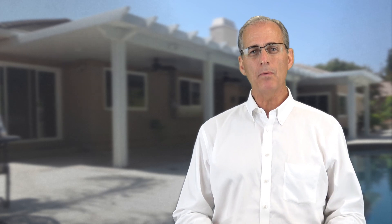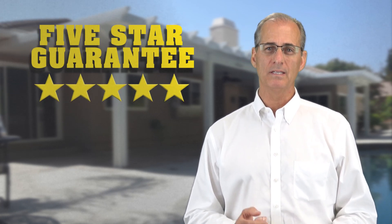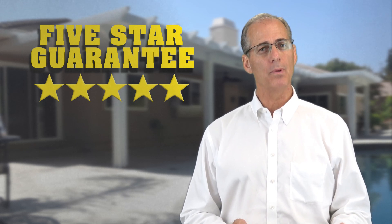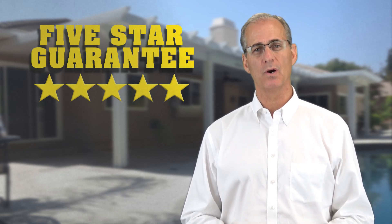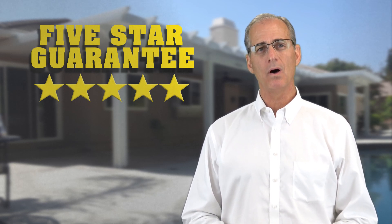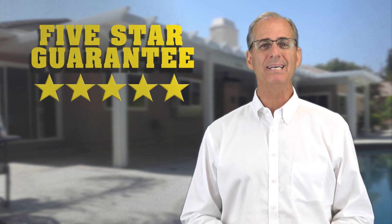Outside of these differences, both patio covers carry the same five-star guarantee for product quality, installation, and service here at Mr. Patio Cover, and both will end up being beautiful additions to your home. For a closer look at the differences and benefits of each type of cover, call today and set a no-obligation appointment to see why Mr. Patio Cover is the number one choice of discerning homeowners.